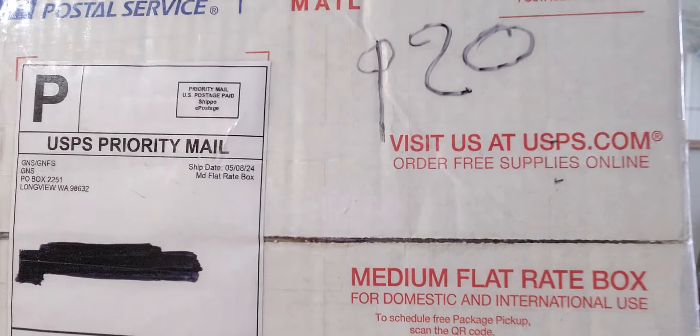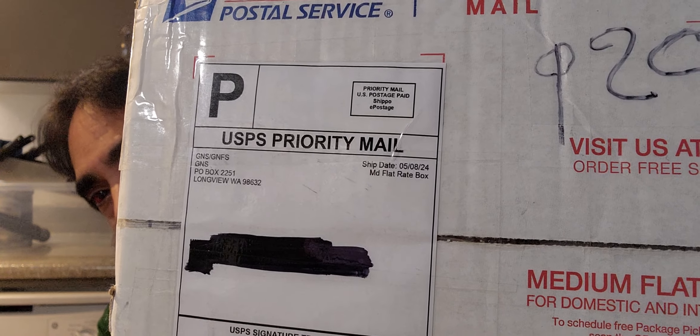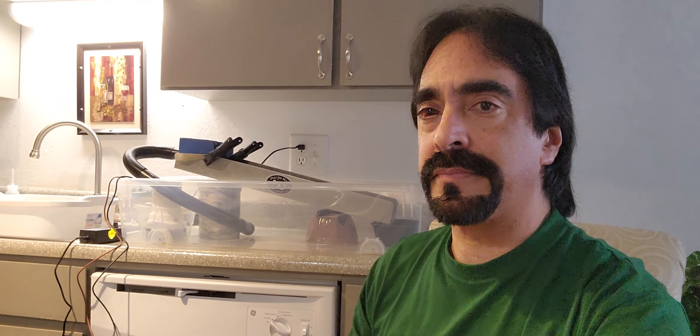Hey everybody, TNTMP here. I got another box in the mail so we're doing a mail call video. It's from Gold Nugget Sales, from Mike at Gold Nugget Sales. I ordered some stuff from them so we'll get this open and show you what I got on today's video. I got the dream mat hooked up.